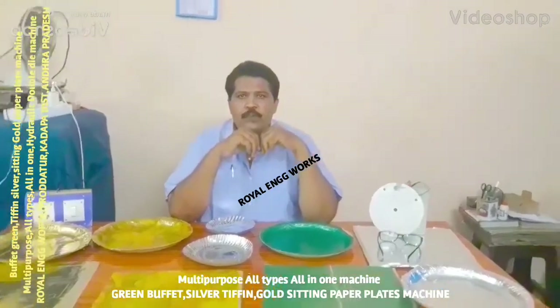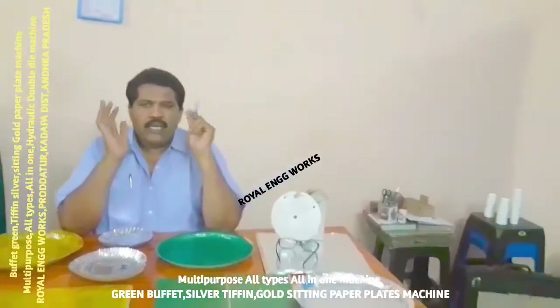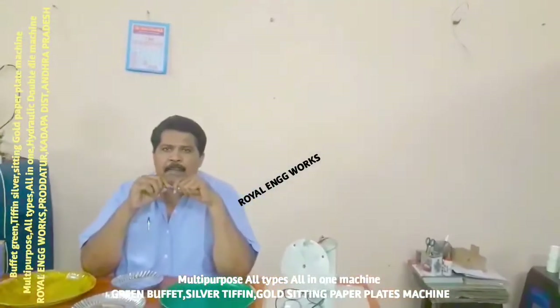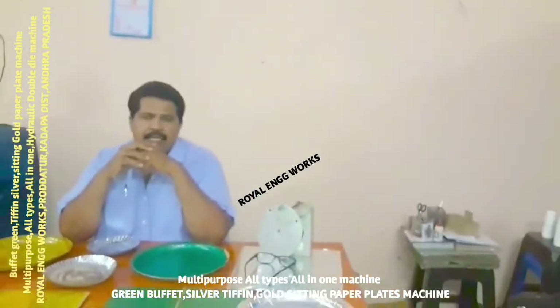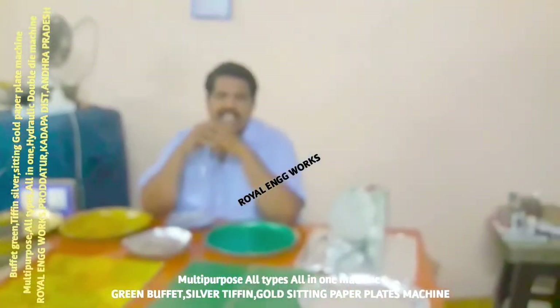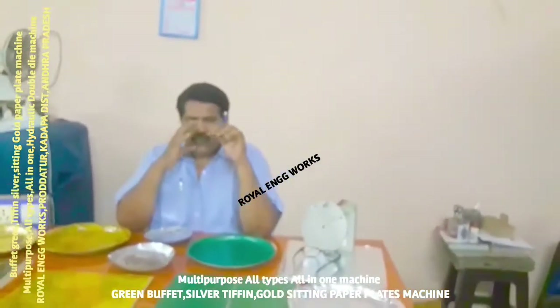Welcome to the YouTube channel Small Scale Industries Paper Plates and Paper Cups. I am going to talk about the multi-purpose paper plate making machine — all types of paper plate making machines, all-in-one paper plate making machine. The company is called Royal Engineering Arts Deluxe paper plate making machine.